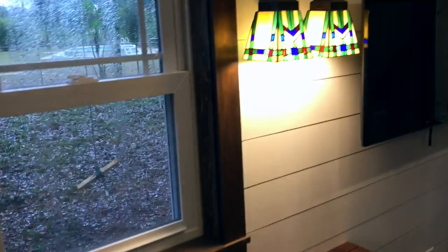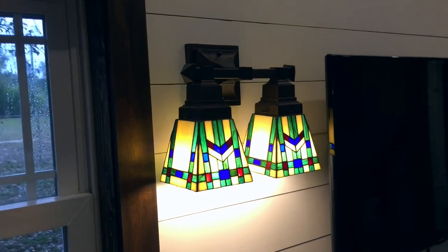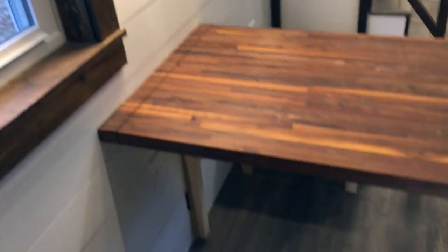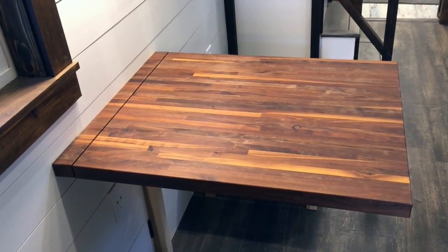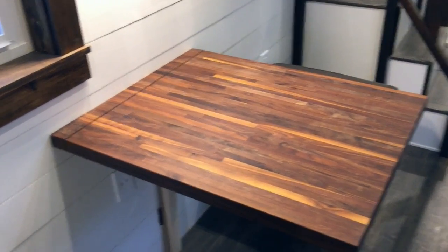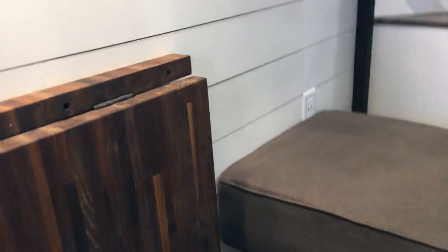A lot of the sconces in here are custom sconces from California Rustica. As we move into the main living area, this is your dining room table — it is of course the matching countertop from the kitchen. This is actually a folding leaf table, so you can lift it up a little bit and it'll fold and tuck out of the way, giving you a lot more space.